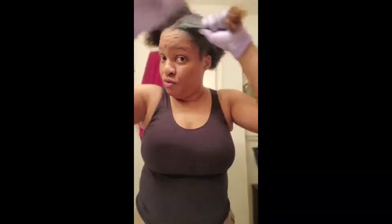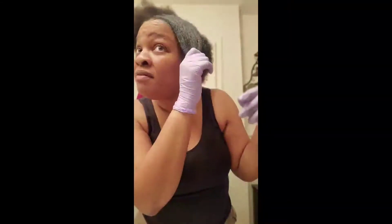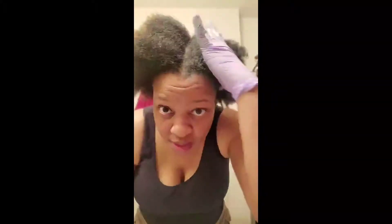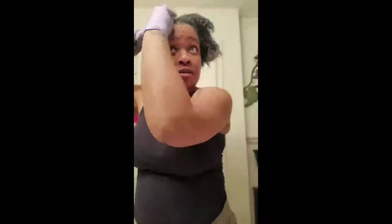So I'm gonna go through and apply. I can't really see a difference — okay, so I got this half done and you really can't tell the difference yet, but I think when it dries it will take the color better. So I'm gonna do this side and I will show y'all how I'm going to do my hair for tonight.